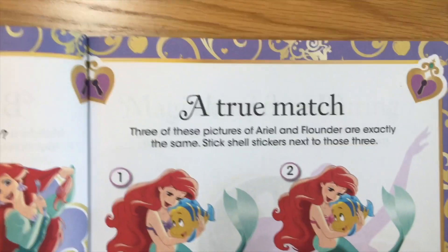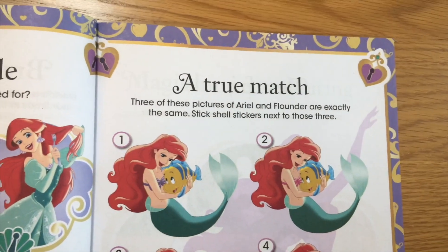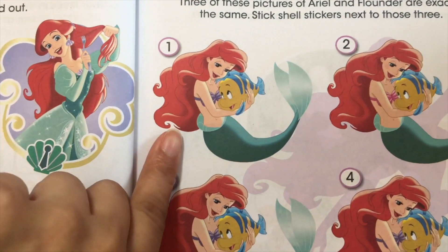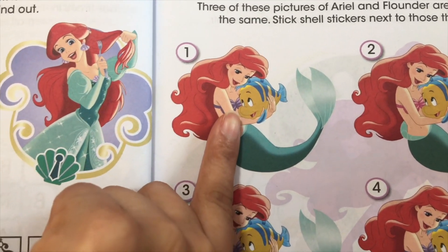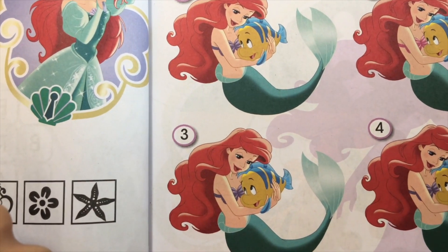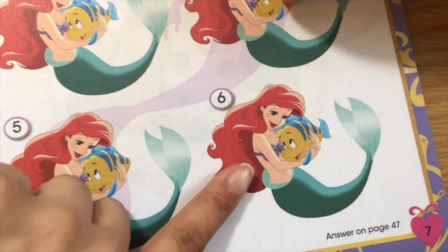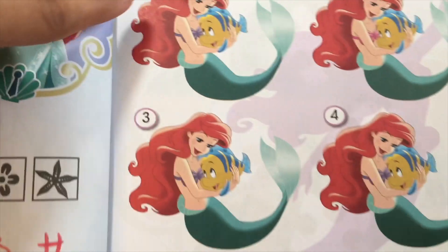A true match. Three of Ariel and Flounder are exactly the same. Place shell stickers next to those three. Now we're gonna put the shell stickers on the matching ones. Which ones are matching? Number one — okay, it doesn't match number two because she's got a different color shell — it's pink and this one's purple. Oh, these are actually the same, these are identical. And this one and this one. I think the identical ones are number one, three, and six.